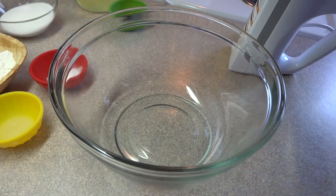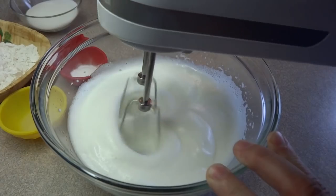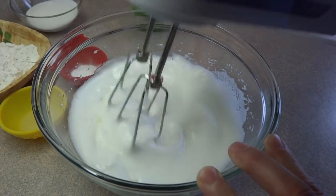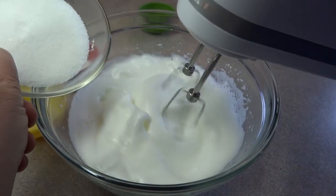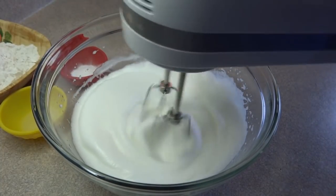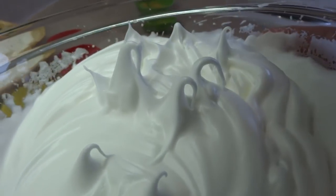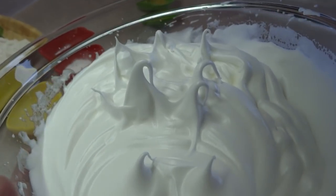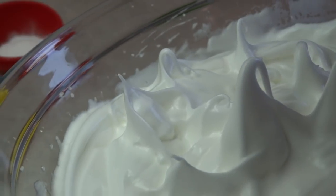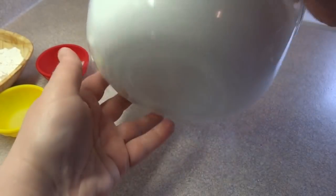Now in a large bowl, place the five egg whites that you separated out at the beginning and beat those egg whites with an electric mixer until soft peaks form. Once you get soft peaks, add one-third of a cup of white granulated sugar a little bit at a time and continue to beat the egg whites until you get stiff peaks. These are what stiff peaks look like — when you pull the beaters out, little peaks should stick straight up, and if you hold the bowl over your head, the egg whites shouldn't fall out.